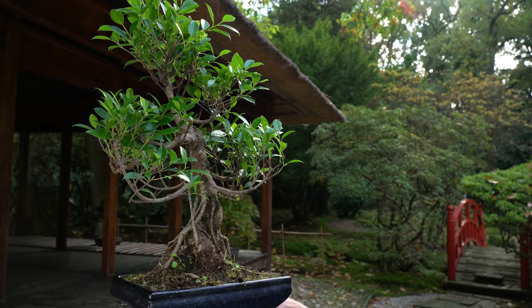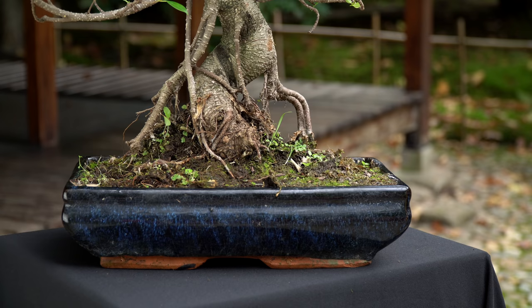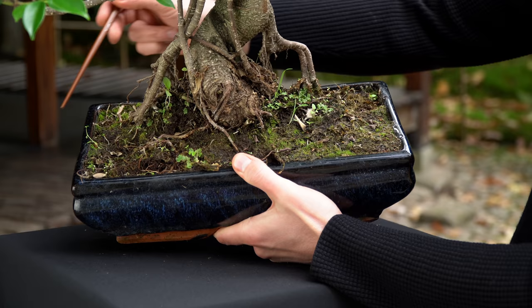Bonsai are kept in small pots and therefore we repot the trees every 2 years in early spring. If you see the roots circling around the root system, your bonsai needs to be repotted. If the roots are still contained within the soil, leave it and check again in the following spring.